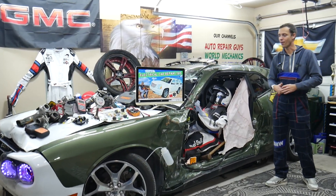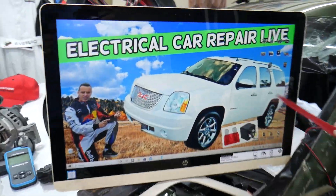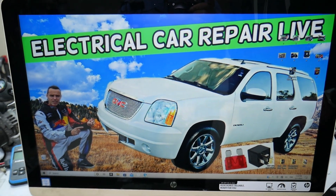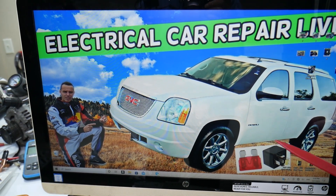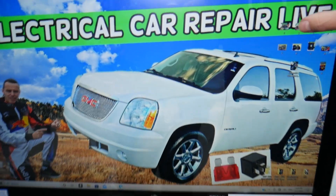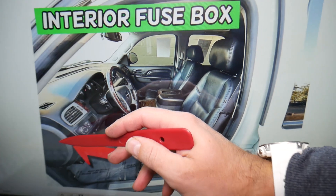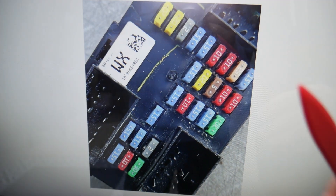So where can you expect to find the parktronic fuse? We'll demonstrate on this GMC Yukon right here. If you have a Yukon XL, it's practically the same vehicle — just longer — built on the same platform, so this works for both. You have multiple fuse boxes, but today we're working with the one on the inside. Open the driver door, and on the side of the dash there's a cover. Remove that cover and underneath you'll find the main interior fuse box with a layout like the one shown.